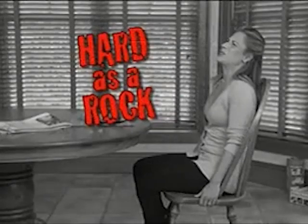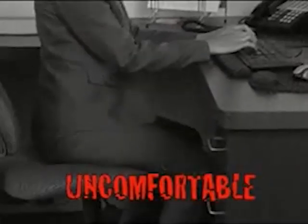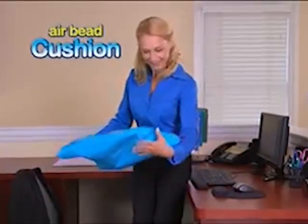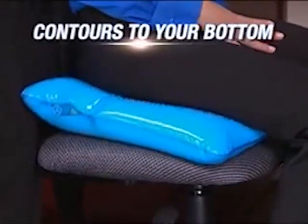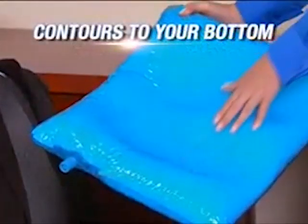Ordinary chairs feel hard as a rock. Simply sitting is so uncomfortable. Introducing AirBead Cushion — the revolutionary new cushion solution that perfectly contours to your bottom for comfort and support.